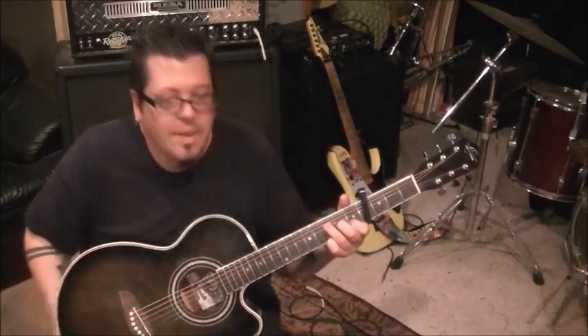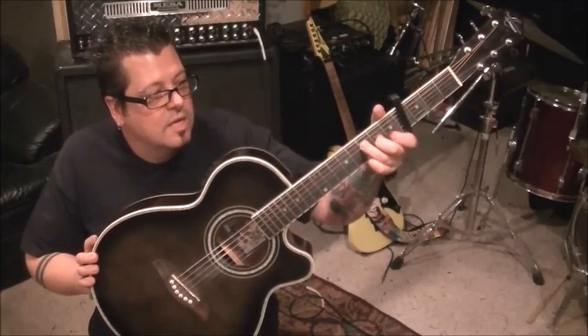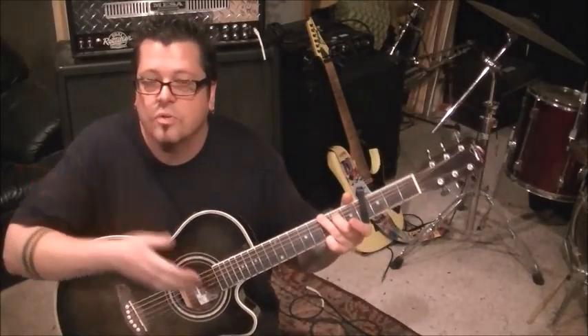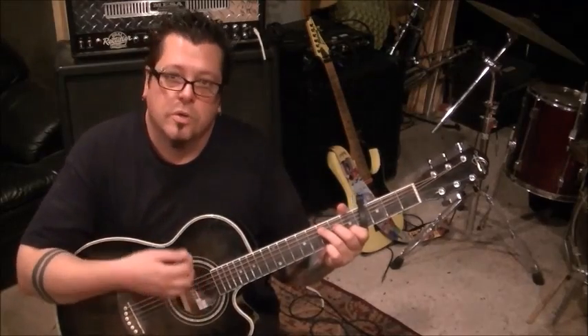Drop the pinky to 3E and go up, down, up. From there, you're going to go to G major. The way he's doing it: get rid of the index and go third finger 3E, middle finger 2A. And you keep the pinky on 3E. Makes sense, because you're almost there anyways. Same strum.